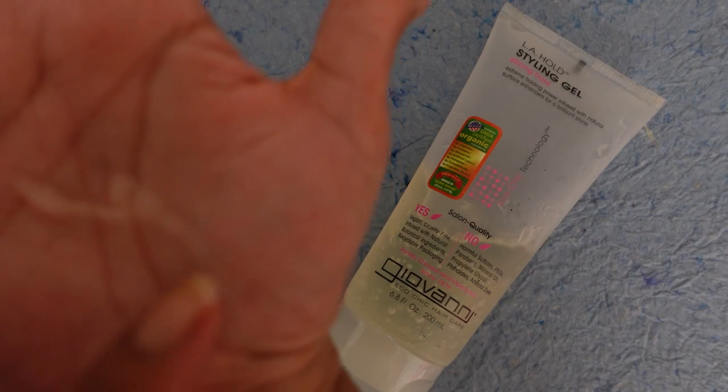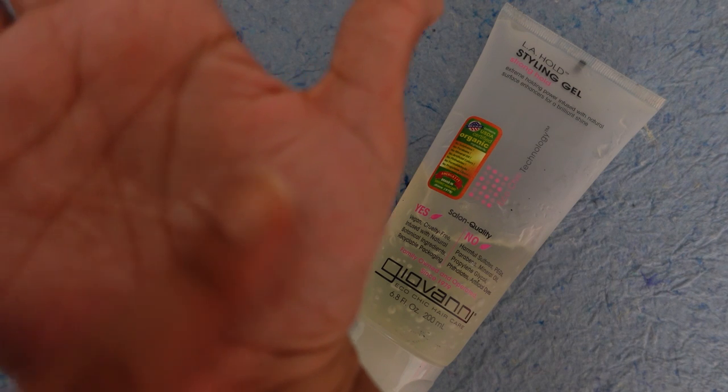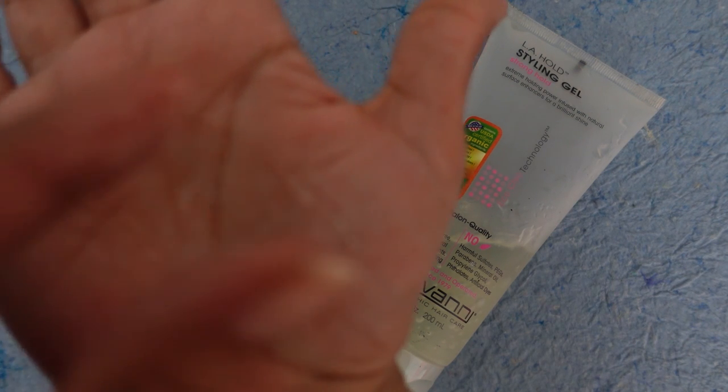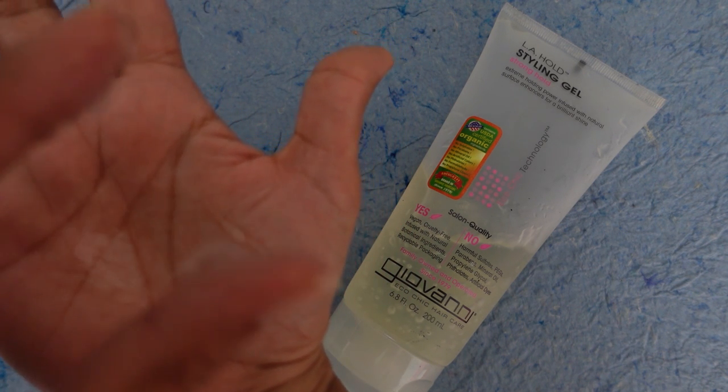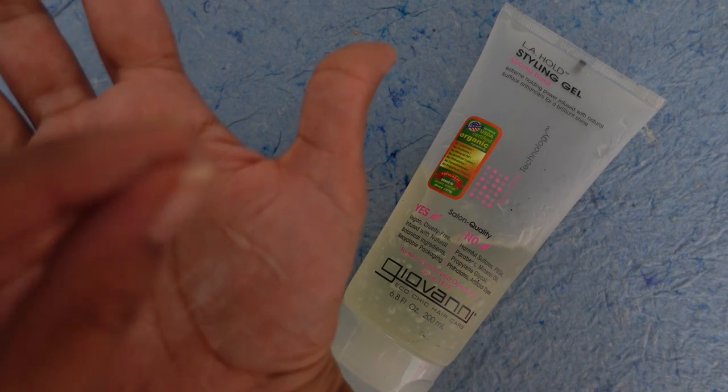Next, we have a favorite of the curl community — the Giovanni LA Hold Styling Gel. This gel gives you really nice robust curl clumps. It is a little more than medium hold, so it's like on the precipice of hard hold. I feel like a lot of you will really appreciate this gel. It gives you nice robust curl clumps till around day four, gives you nice shine, and gives me medium volume — not high volume. If you're looking for something that resembles a hard hold gel in India and you want a moisture option, this will be my number one recommendation.